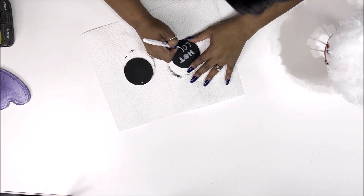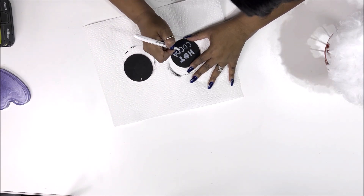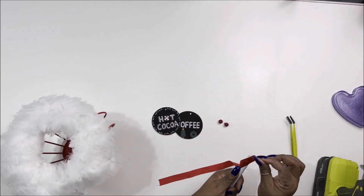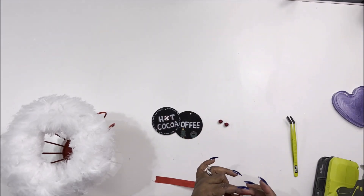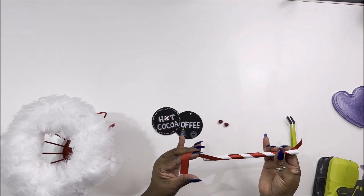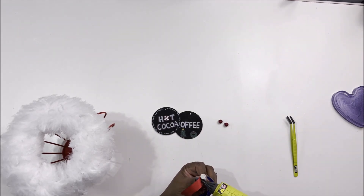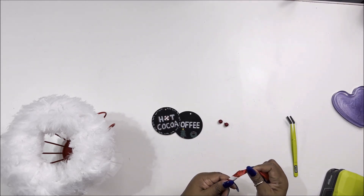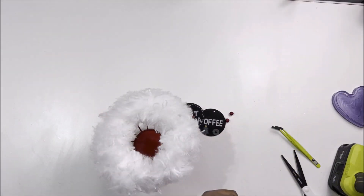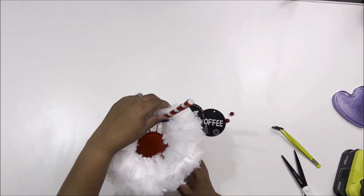I trace over the letters more than once, fill in the middle of the 'O' completely, and then I'm going to take a red Sharpie and go around the edges of the letters, making the 'O' in 'hot' into a peppermint by doing little swirls. Then I wrote 'coffee' on the other one and drew a little wreath and tree. Now I have a wooden dowel that I painted white for another project; I cut it down using miter shears and then just glue some red ribbon around it to make a straw to stick out of the cup.